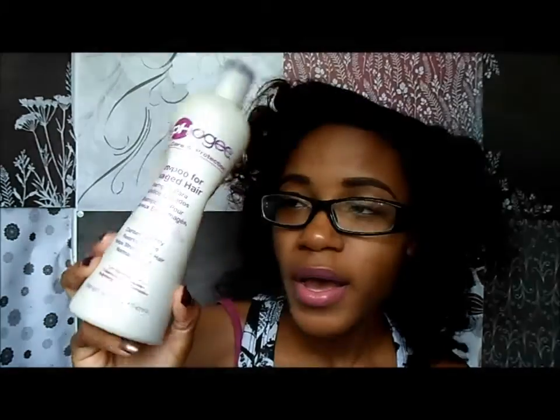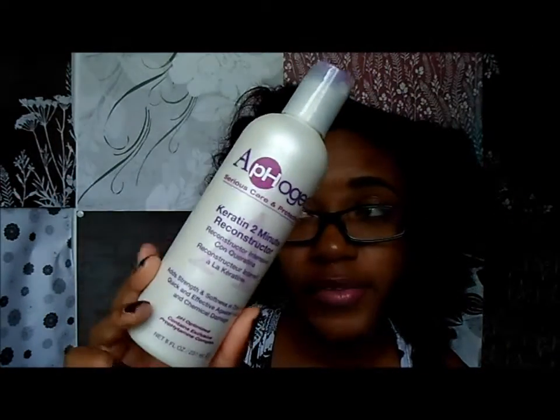Let me show you the products I used when I washed everything out. I used the Alpha G shampoo for damaged hair — not a lot left in there. I just rinsed out most of the color first, then shampooed and rinsed. Then I used the Alpha G Keratin Two Minute Reconstructor and left that on for about 15 to 20 minutes — I didn't want to do too much to my hair. I washed that out, did my regular leave-ins and styling products, and then did a Bantu knot.